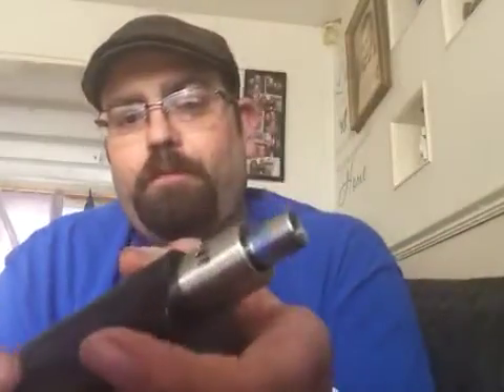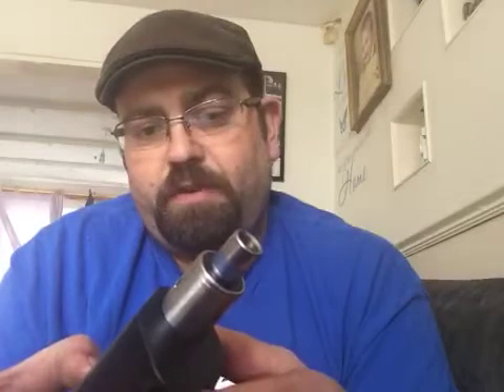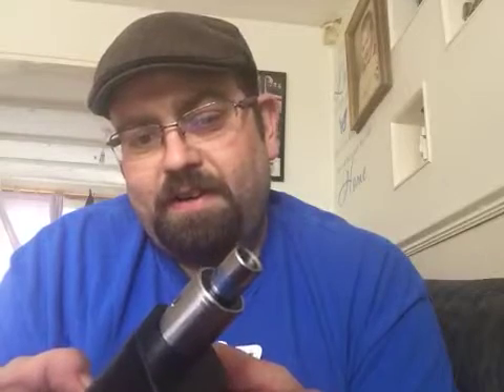Last but not least, and this is my favourite one out of the three — this one is the Louisiana Banana Split. I'm going to do this one on my RX200, running it on the dripper at 70 watts, and it's coming out at 0.33 ohms.